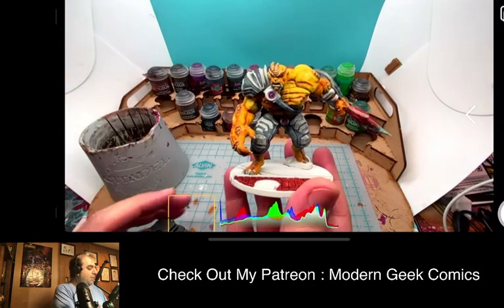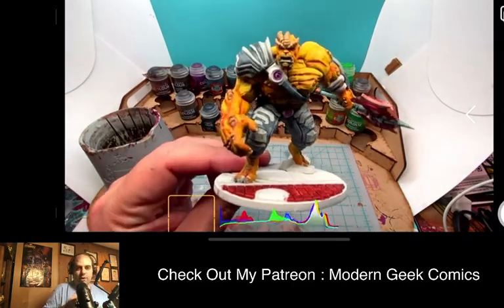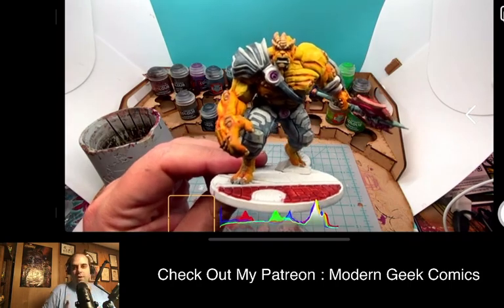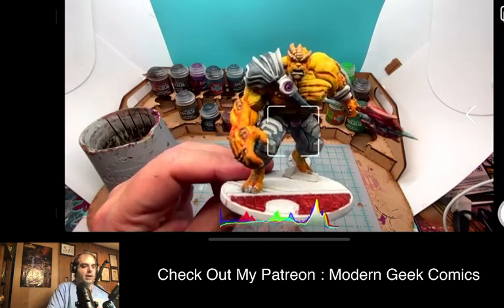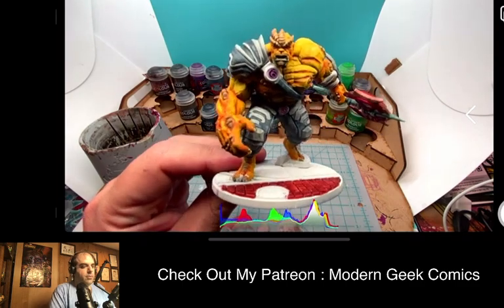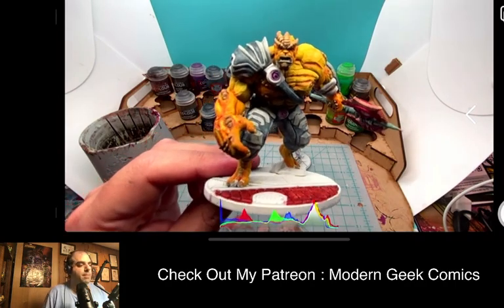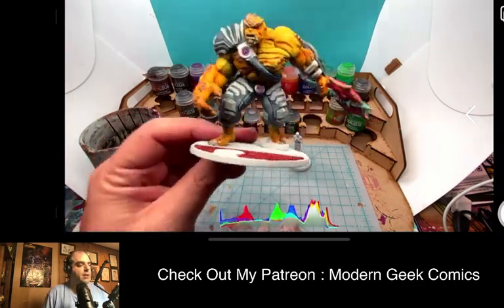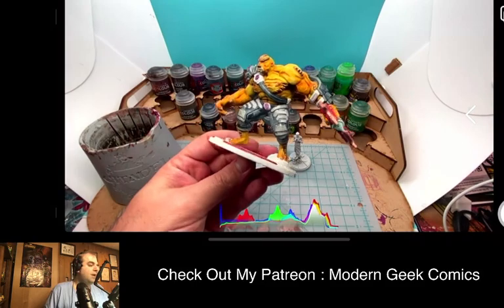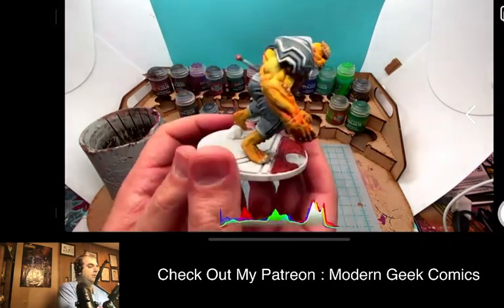We're doing this in celebration of Marvel and all things Marvel, since we have a killer epic season finale of WandaVision coming up. My camera was doing weird stuff — it wasn't focusing properly. So we're painting Thanos's generals right now, and we're actually pretty close to getting this one done.